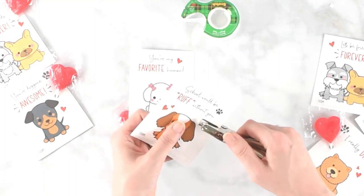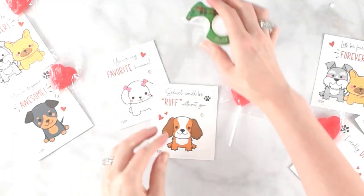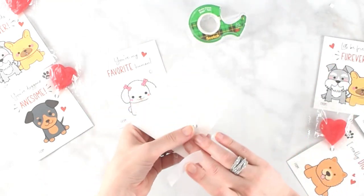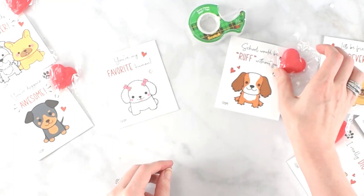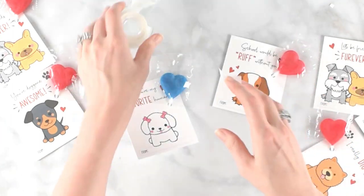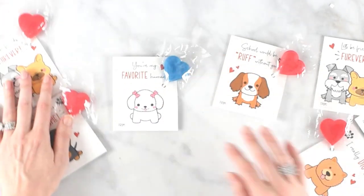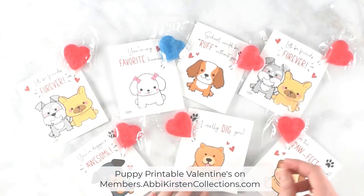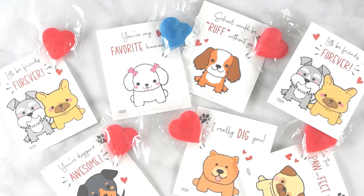If you want, you could use the shapes tool in Design Space and place a little circle where you'd like the lollipop to go — then use the slice tool to cut the circle out. I have separate tutorials on using the slice tool linked below. But in general, you could just use a hole punch or stick the lollipop to the back. And now we have some really cute valentines that our Cricut machine cut out. That's how easy it is to make print and cut valentines — follow the link below for these templates and many other printable valentines.